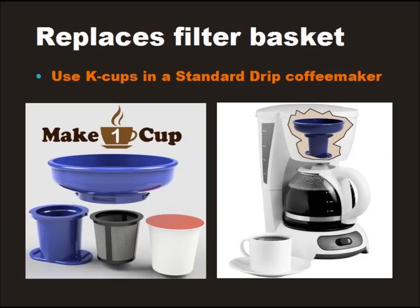Make One Cup is really easy to use. Just insert a K-cup or fill up the reusable filter basket with your favorite coffee, tea, or hot beverage. Insert the filter basket into the beverage holder and screw the whole thing into the Make One Cup funnel. Remove your standard coffee filter basket and replace it with Make One Cup instead. Remove the glass carafe and place a standard ceramic coffee mug on the hot plate in its place. Press brew and enjoy a single hot beverage in less than two minutes.